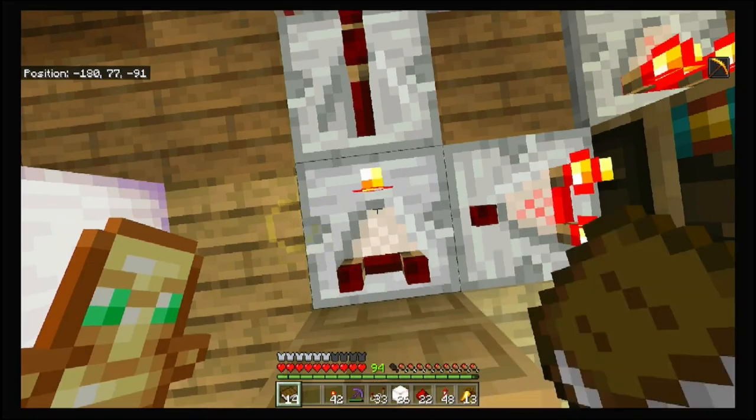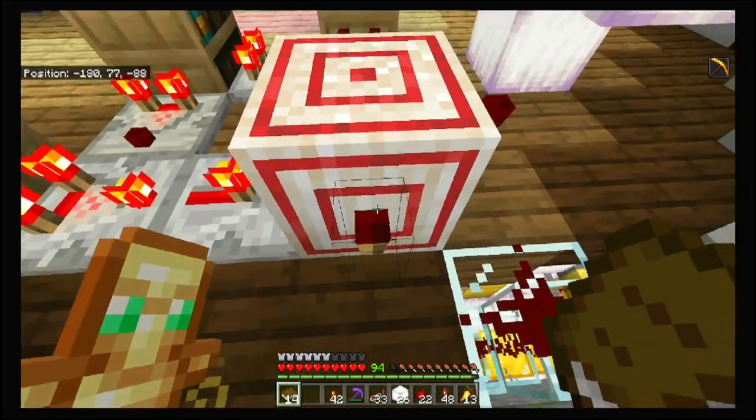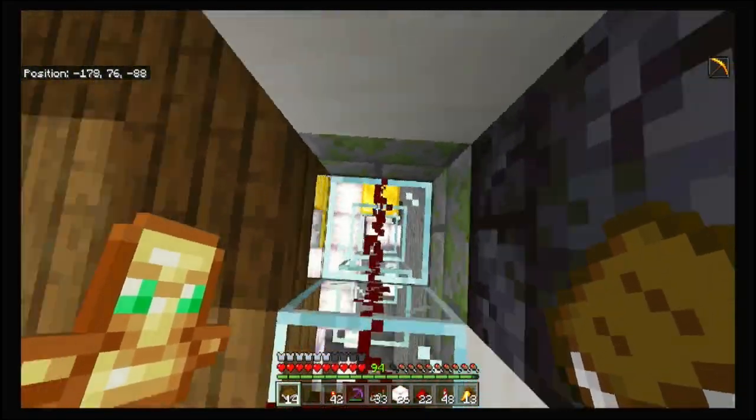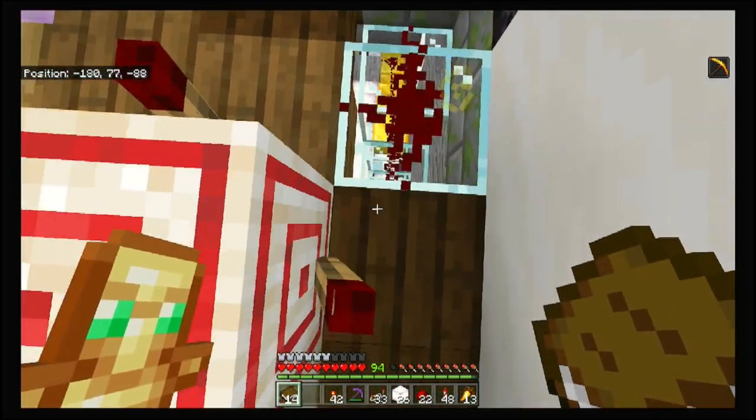So you go ahead and flip this into subtract mode, going into the repeater. You've got a redstone torch over here, a redstone torch over here, and then run the redstone line down.